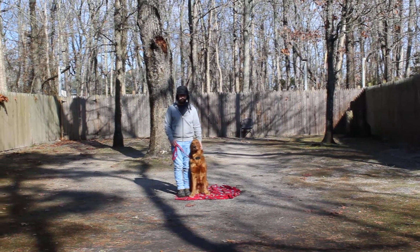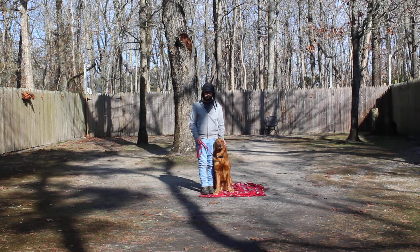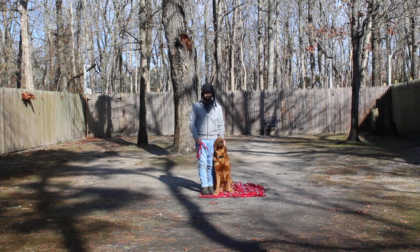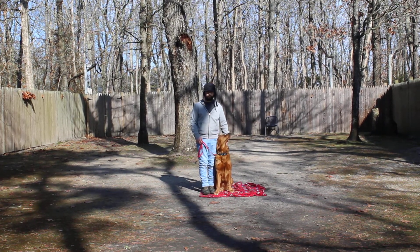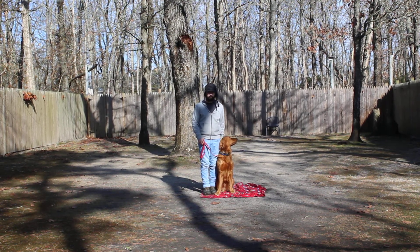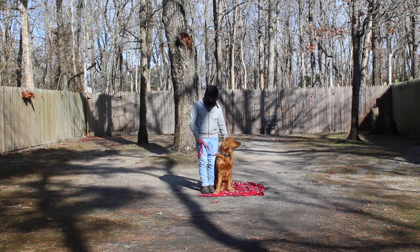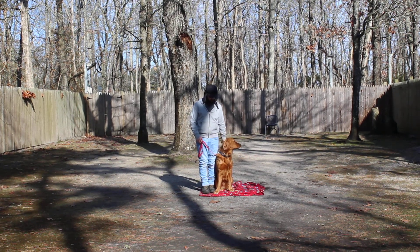Good morning and welcome to Nora's Dog Training Company. We're here today with Percy and Brandon. What we're going to be demonstrating on video today is his ability to understand and respond to his formal on-leash obedience commands — no growling, no fighting, just being cooperative and being a good boy.